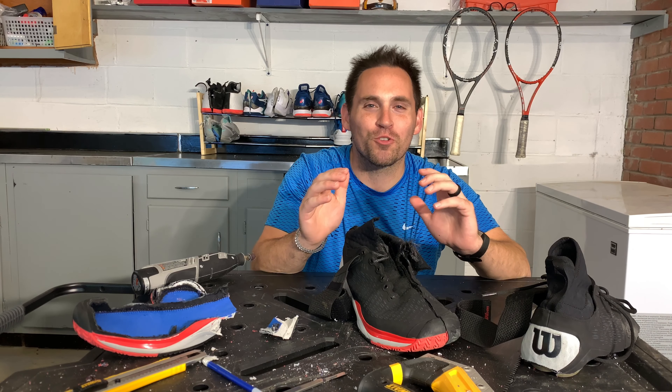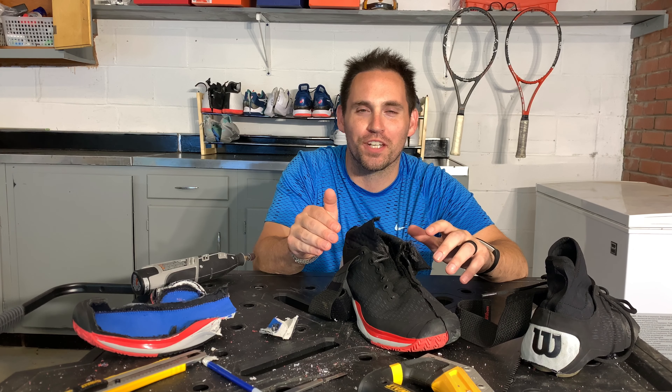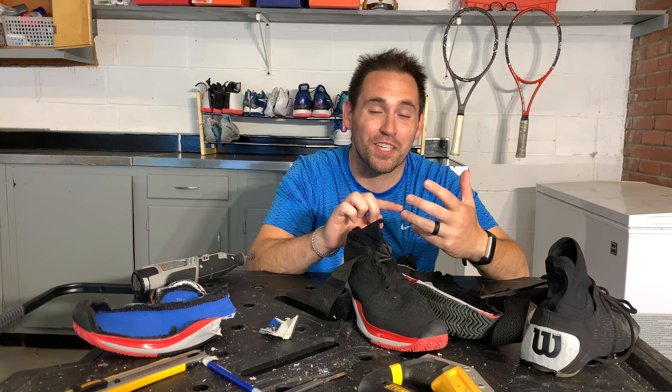Hey everybody, it's Zach. I was genuinely surprised at what I found tonight during my teardown of the Wilson Amplifeel 2.0. I was expecting to see one thing when I cut them in half and I kind of found another. So I'm really excited to share this teardown with you tonight. I'm also going to give you some of my thoughts on the best foot types, the best players, game styles, and court surfaces for this shoe.